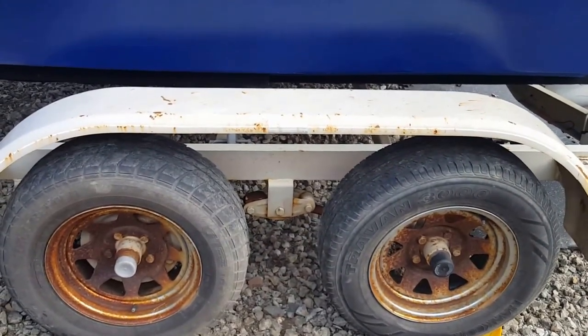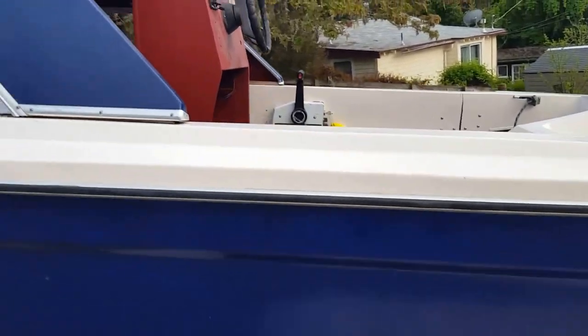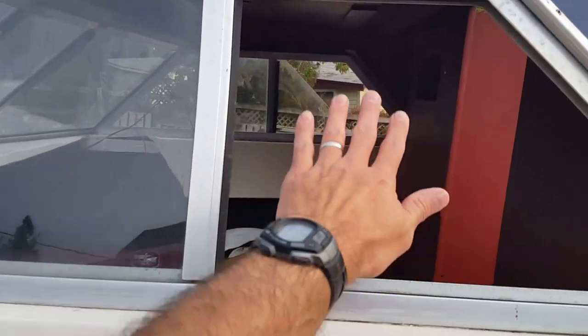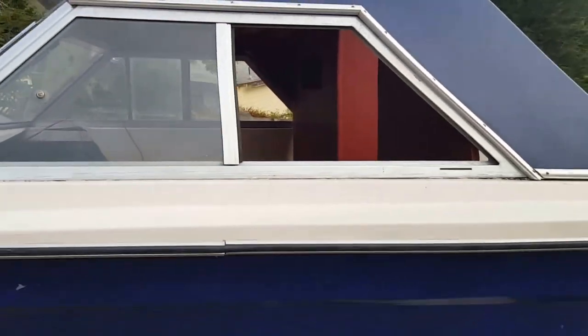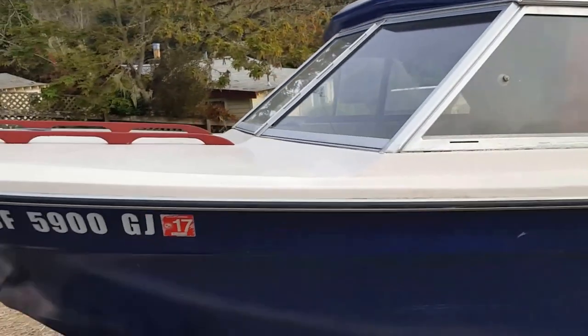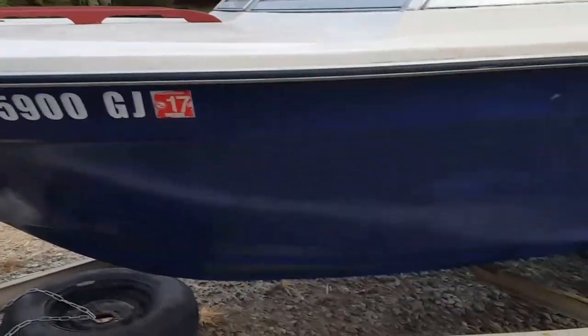Here's the other side of the trailer — again, worn tires but functional, no leaks. This is the side of the boat, and here is the sliding glass window that is no more. It was broken so I just took it out. It doesn't really bother me — I guess it could be replaced but it was more than I wanted to take on.